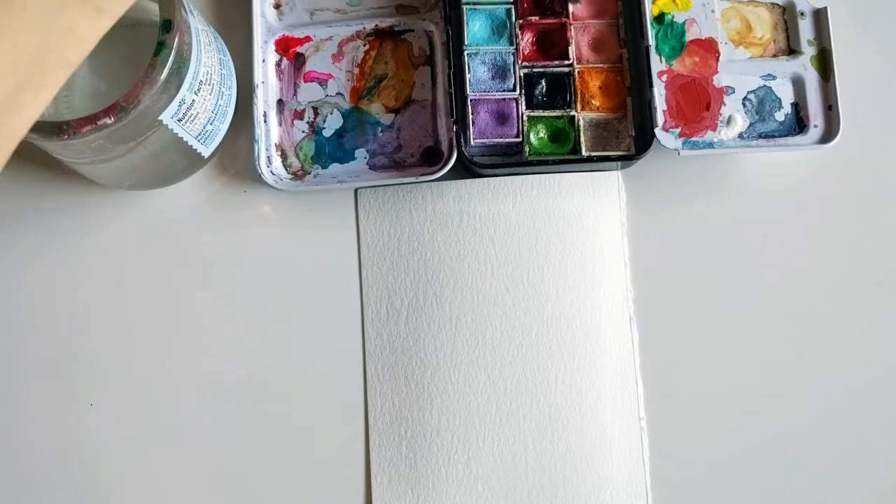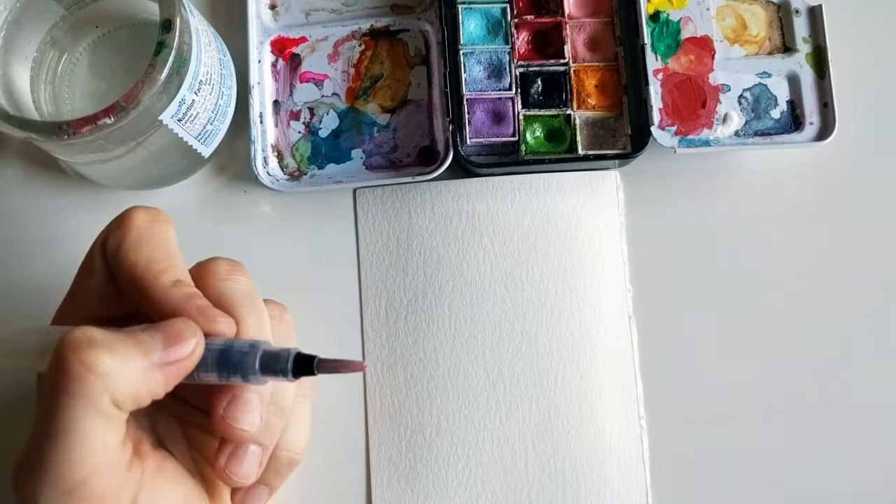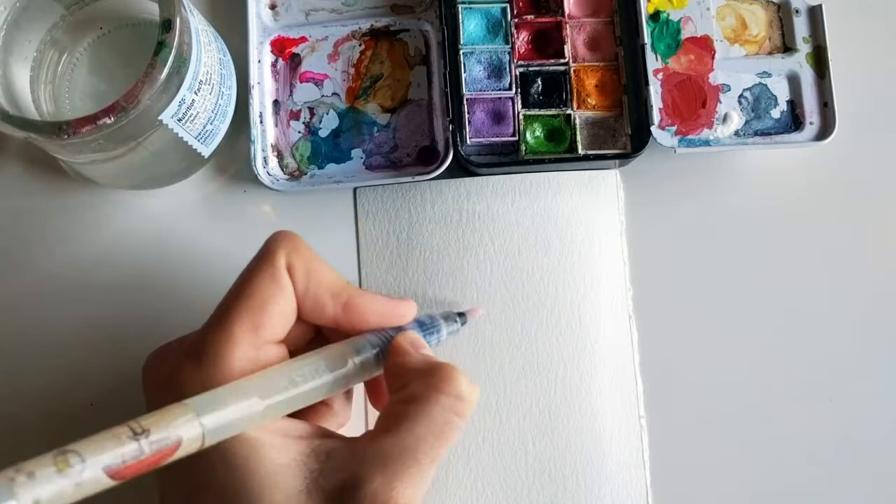I'm using Prima Marketing watercolors — this is the pastel set, it's so nice, I love the colors in here. So let's get started. The flamingo bird is essentially like a curve that is almost like a backwards two.